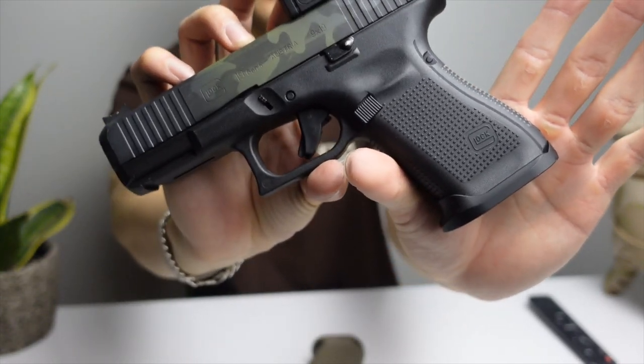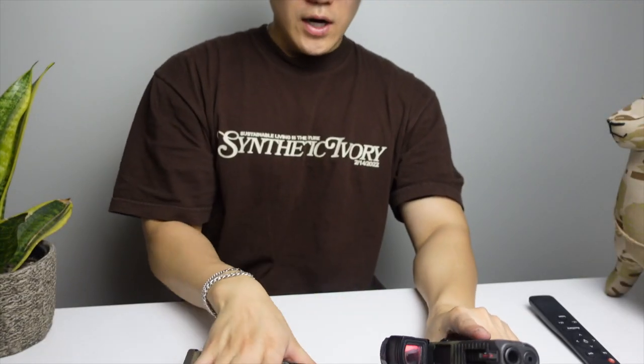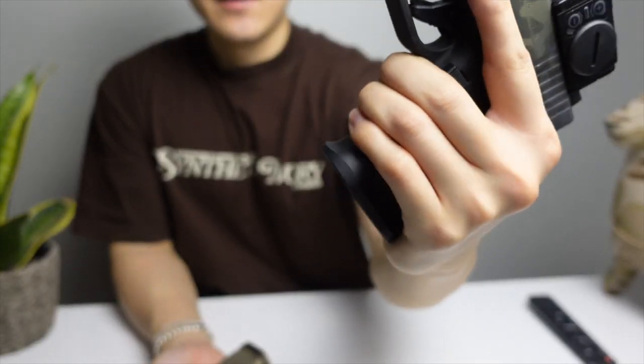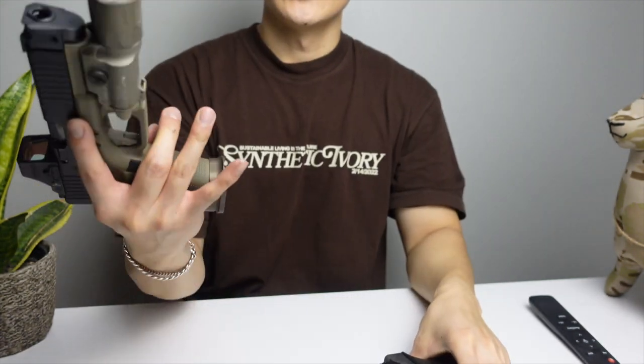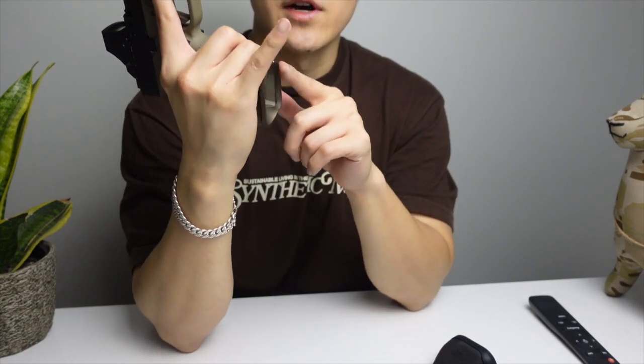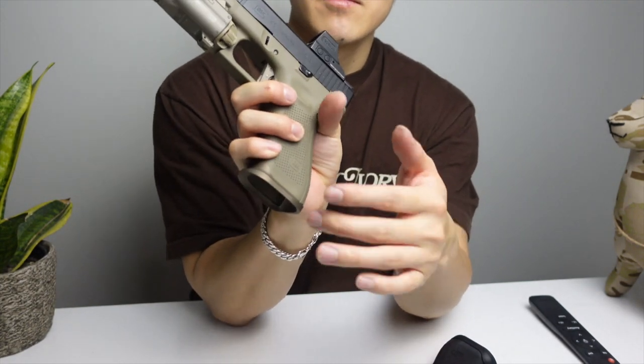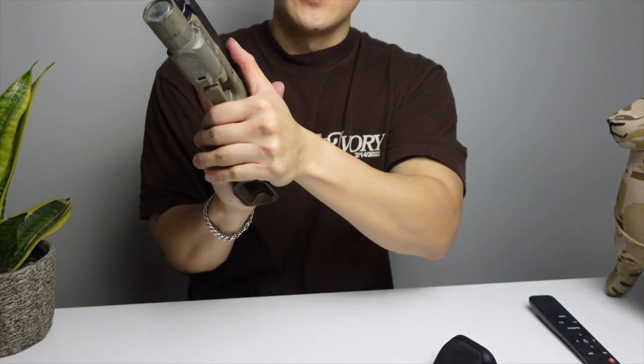I think these two mag wells are very unique because they have this very sleek design with this lip. I find this lip to be very helpful because it locks your fingers in onto the frame, especially with more of the compact grips. You might find your fingers hanging off because you have larger hands — that lip right here really helps lock that pinky in.